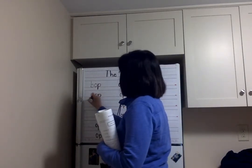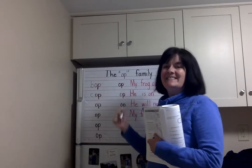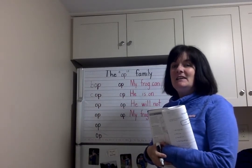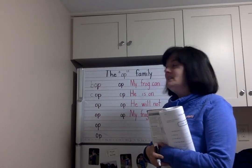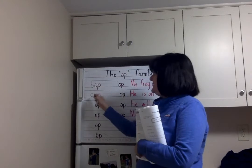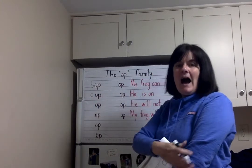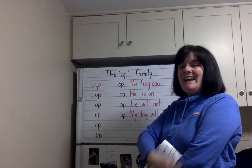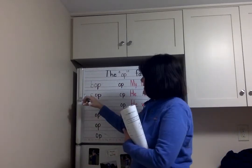Next one. What letter is that? C — correct. Let's make the C sound: C-c-c-c-c-c. Let's add it together: C-A-P. Again, C-A-P. One more time, C-A-P. The hard C sound — C-A-P.